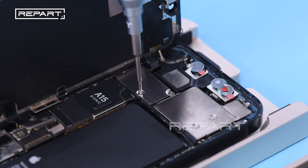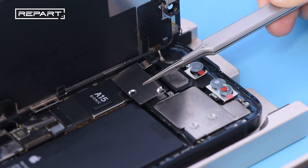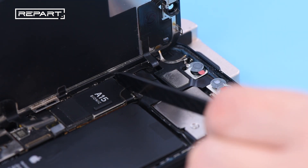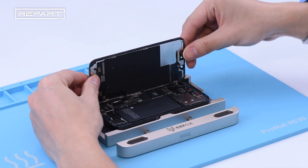Remove the three screws securing the ambient light sensor connector cover. Use a pair of tweezers to remove the cover. Use a spudger to disconnect the ambient light sensor cable. Remove the screen assembly.